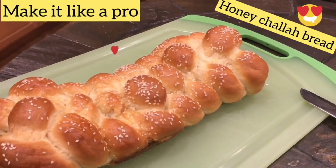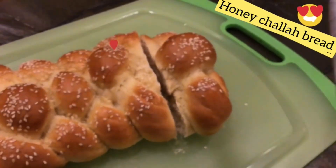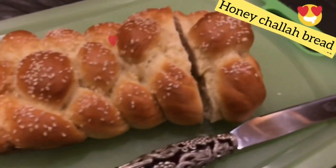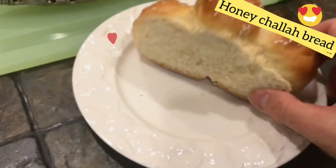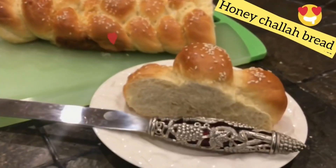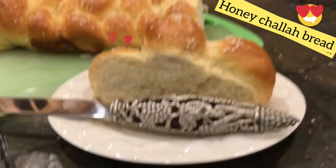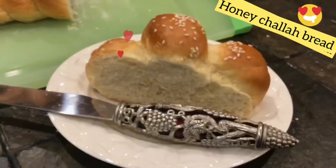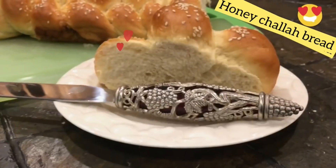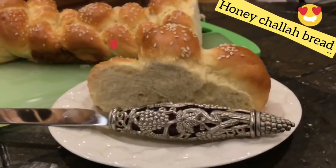There is something so magical about a classic challah. Not that I don't love flavored challah — you can watch many videos on my channel with so many different flavors and additions to challah. But in this video I would like you to join me for just a simple honey challah bread that can go with anything else you serve at a table.